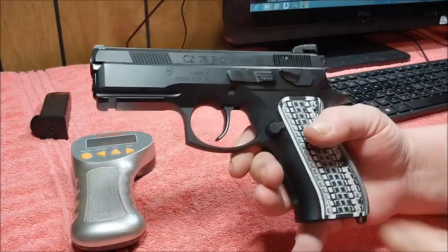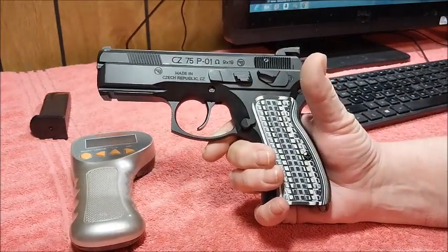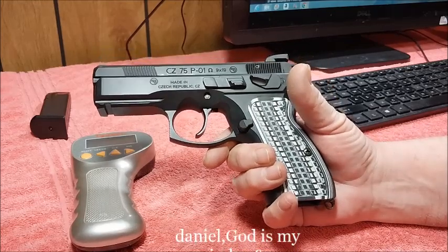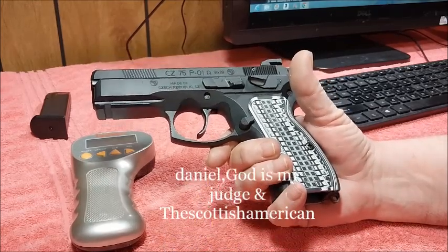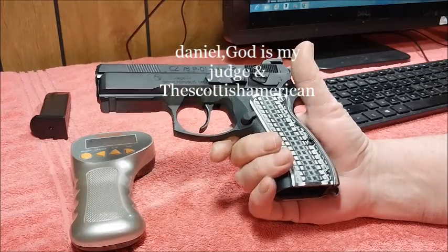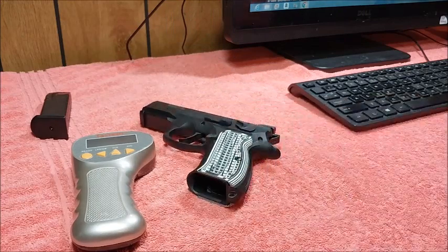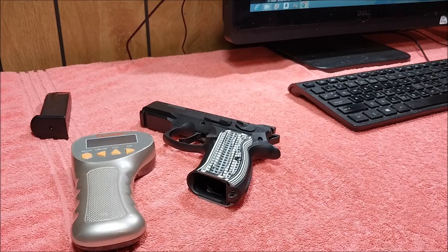Very good trigger pull on this, and I really enjoy shooting this. I want to send props out to Daniel, God is my judge, and the Scottish American, for turning me on to the CZ line of pistols. Well, there we have it — another Trigger Pull Thursday in the books. I'll catch you good people next week.